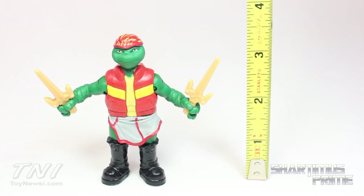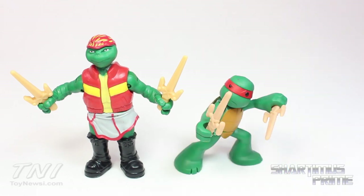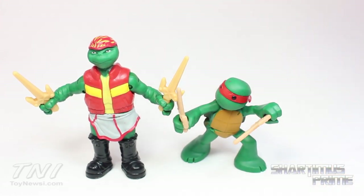This little guy stands at about three and a half inches tall. Here he is next to Teen Leonardo — Raphael is definitely the huskier of the two. And here he is next to Turtles in Training Raphael from the Nicktoons show. This guy is definitely much cuter than this weird, ugly thing right there.